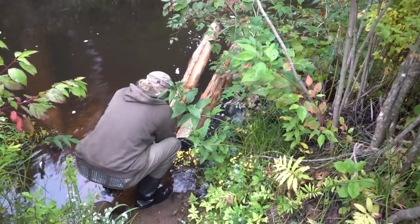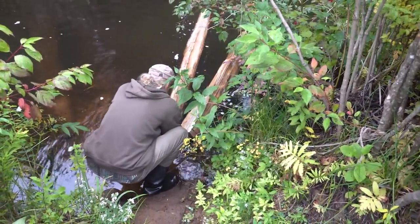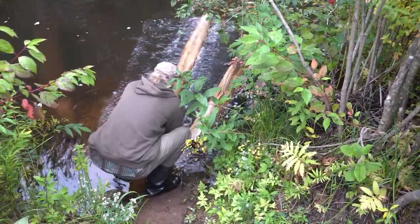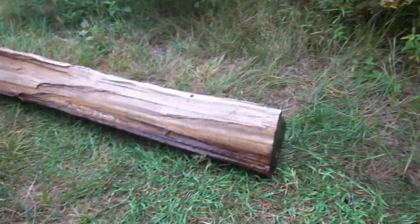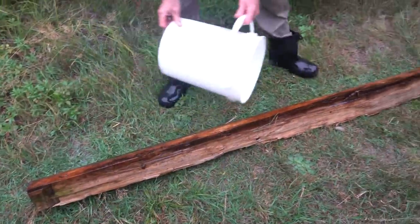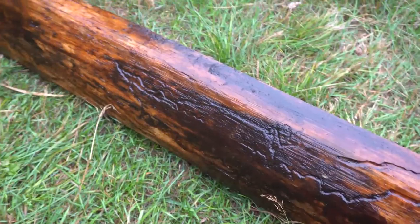Let's get one of these splits out of here. These have been in for a few weeks. Muskrats are using it for a feeding ramp. I like wood when it's crispy and wet to split — makes life a little easier, a little more predictable.